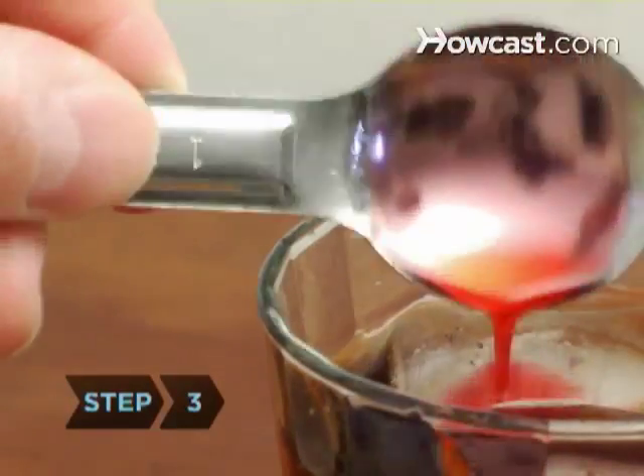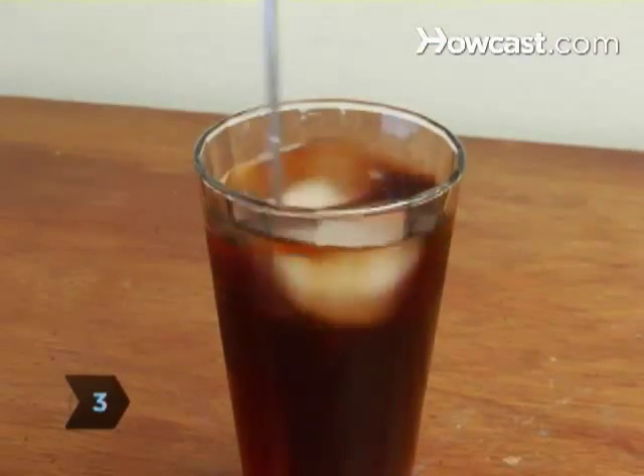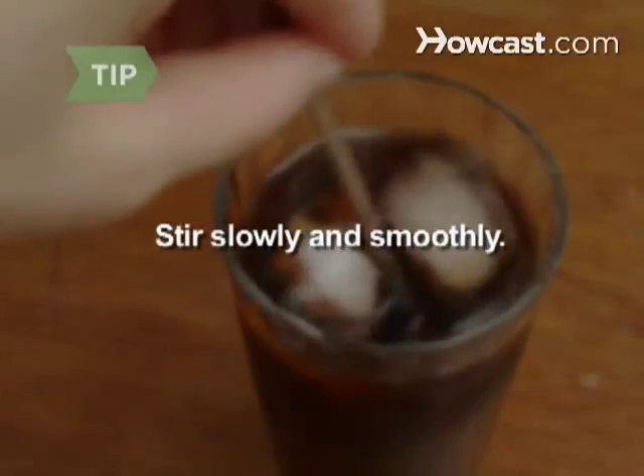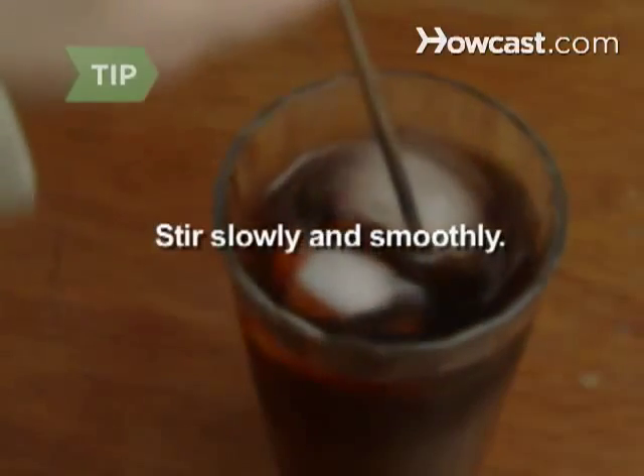Step 3. Add the grenadine, stirring well to disperse the syrup evenly. Don't stir vigorously, which makes the cola foamy and increases the amount of dissolved ice. Instead, stir slowly and smoothly.